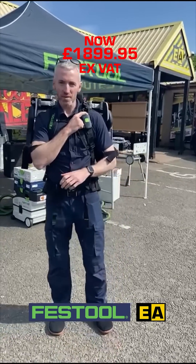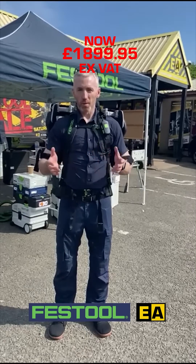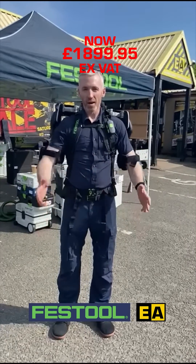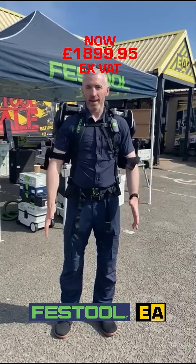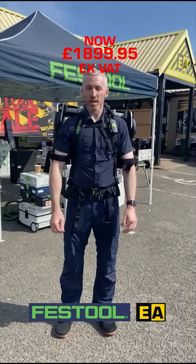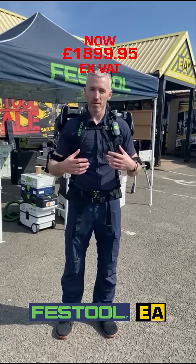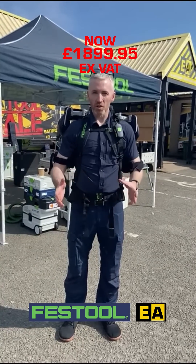Brian at Festool showing the exoskeleton today. We're just going to power up the machine — it's powering up, the compressor is starting to build up so we can get the power through the arms. When we raise the arms, there are a number of sectors that will kick in at separate parts. We have to allow the compression to build up within the exoskeleton, and when that noise stops, you'll hear that the machine is ready to start functioning.